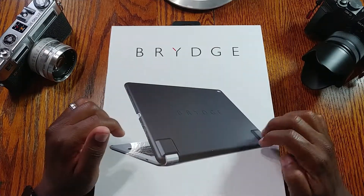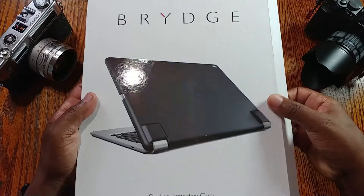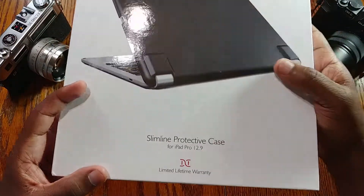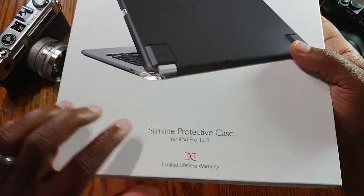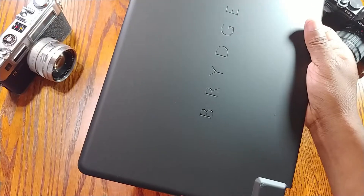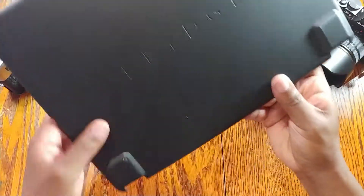I got the black color. Going over the box real quick — they have a lifetime warranty, so as long as you register your product they will cover it for life. Inside the box you literally just get the case itself.